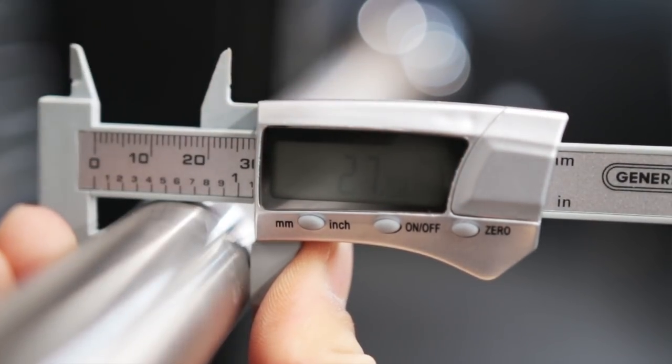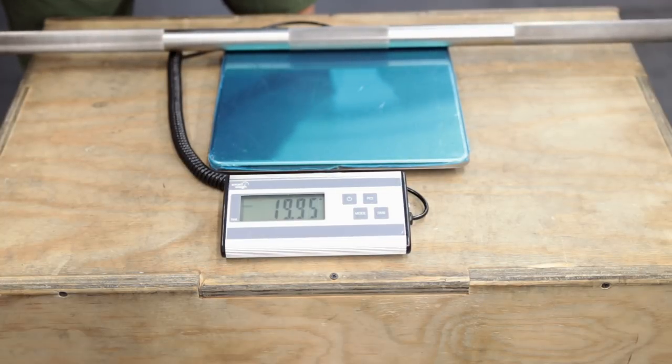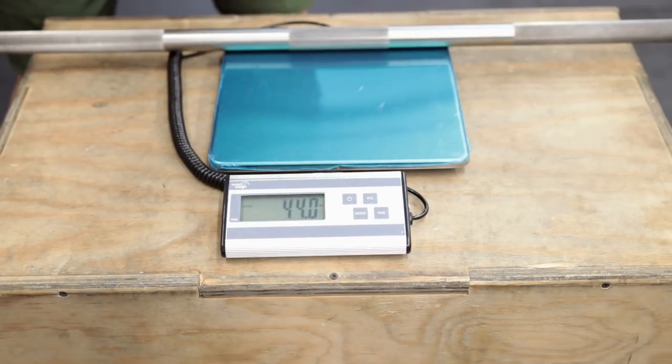The original batch of barbells had an issue with the center knurling being too aggressive, but Rogue's customer service is top-notch. They took care of it — they replaced all of the barbells that had originally gone out free of charge and free of shipping, so I'm not going to take away any points for build quality there. The build quality of this barbell is really second to none, and you wouldn't expect anything less from something that has Pyrros Dimas's name on it.